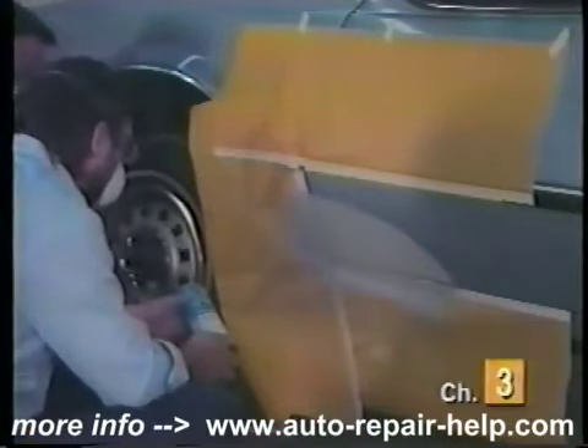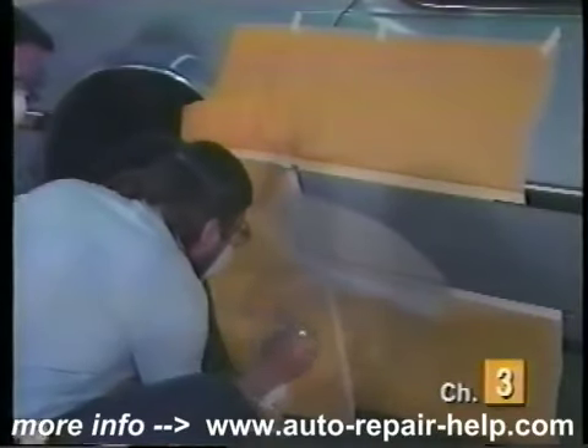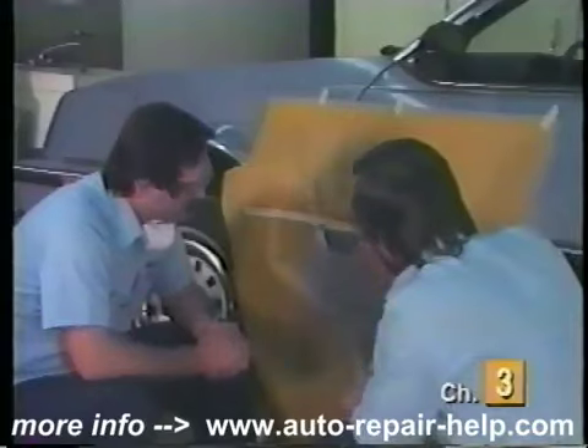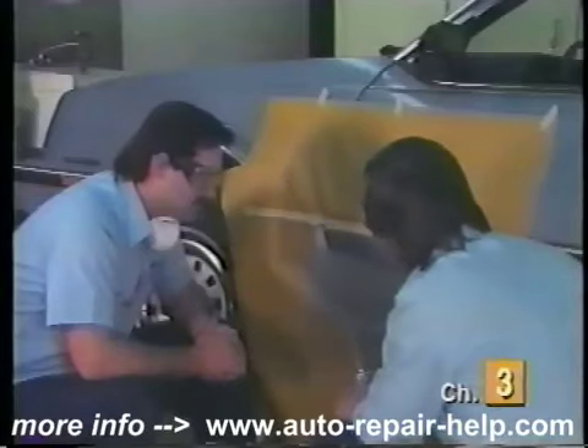I'd like to apply another coat here just so that we can match this factory finish a little bit better. It looks like we got a pretty good repair going here. We have the proper texture now to match the original equipment finish and I believe we're ready for paint.